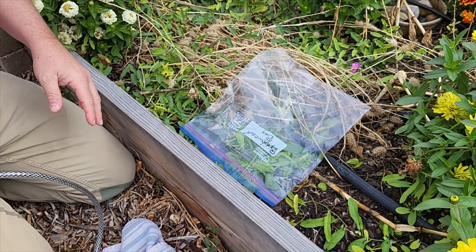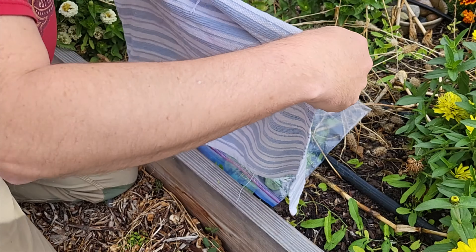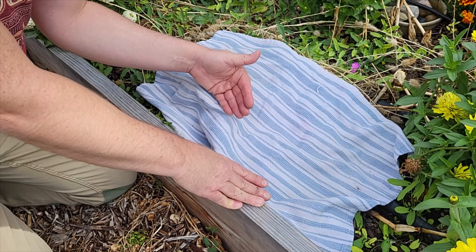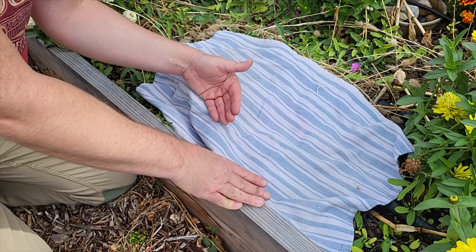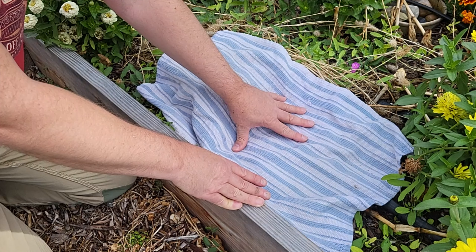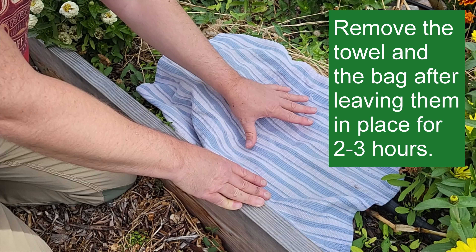Smoosh it around a little bit, and I'm going to put the towel over the bag. The reason we put the towel over the bag is that it's going to act like a little mini greenhouse — which means the plant will die too fast if I don't protect it from the sun. I want the herbicide to be absorbed into the plant tissue, and I'm going to leave this towel on here for two to three hours.